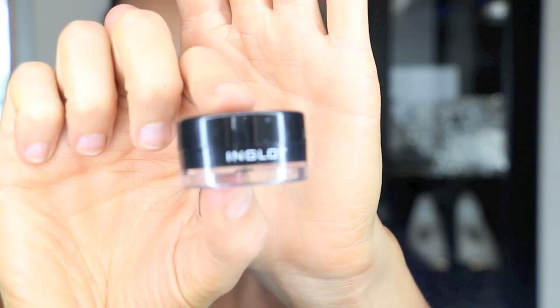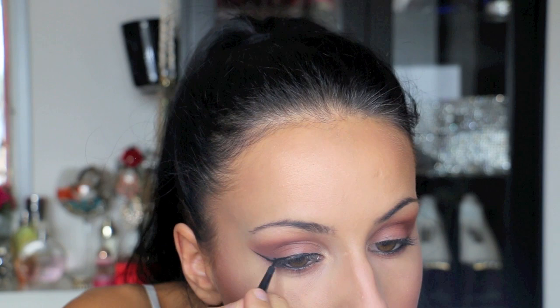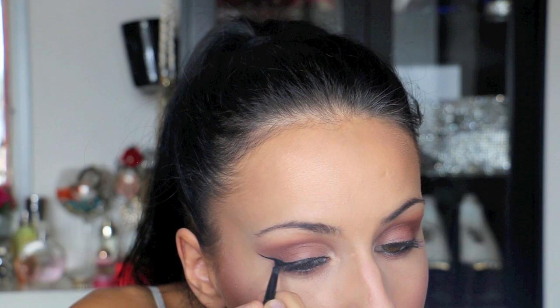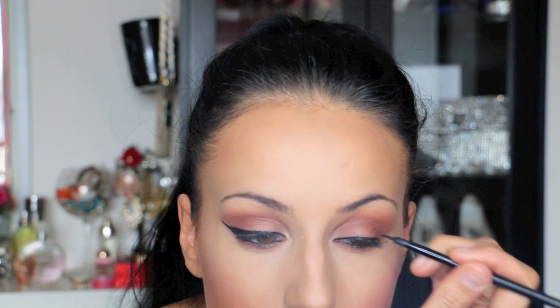I'm applying the same color under my eyes as well — you can use a smaller brush for this. Then I am adding the eyeliner in my waterline. I kind of regret putting this liner because I should have just put the Inglot liquid liner in my waterline — it would have kept the look complete the whole time. But after a few hours the liner was kind of smudged away. So I recommend just using the liquid liner under your eyes and in the waterline as well.